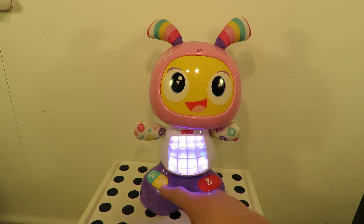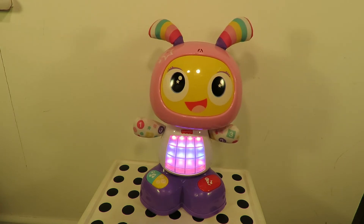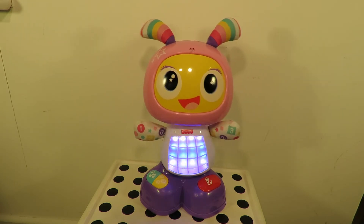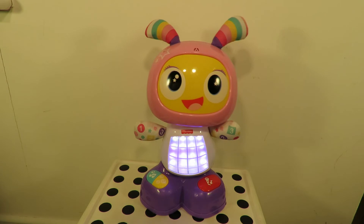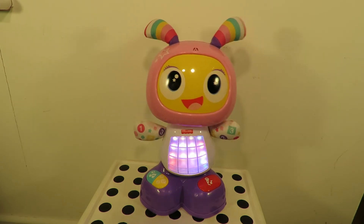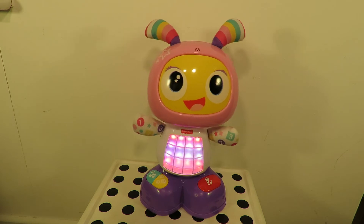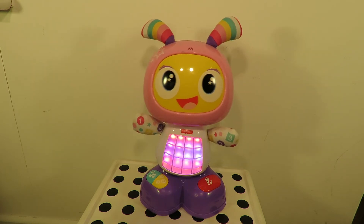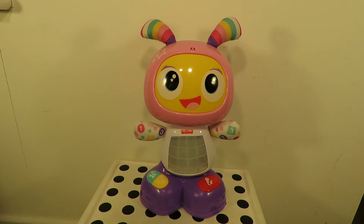How about the numbers? 'Are you ready to do the ABC dance? Let's go!' The toy recites the full alphabet — A through Z — then says 'Let's dance! Ha ha! Yeah! Nice moves! You're excellent!' Back to the presenter: so where did one, two, three come into that?